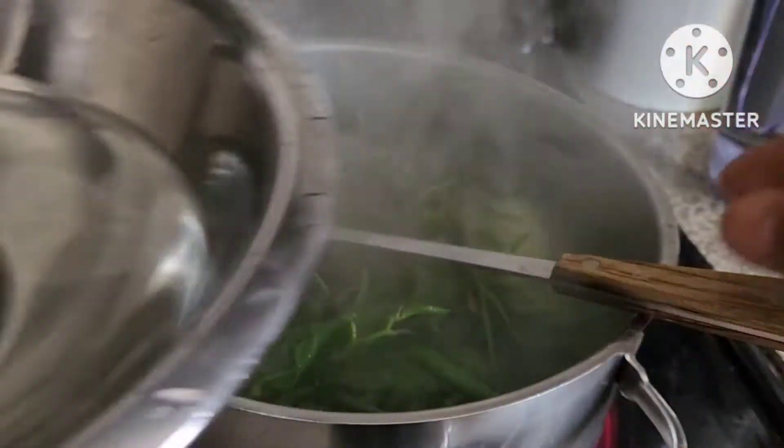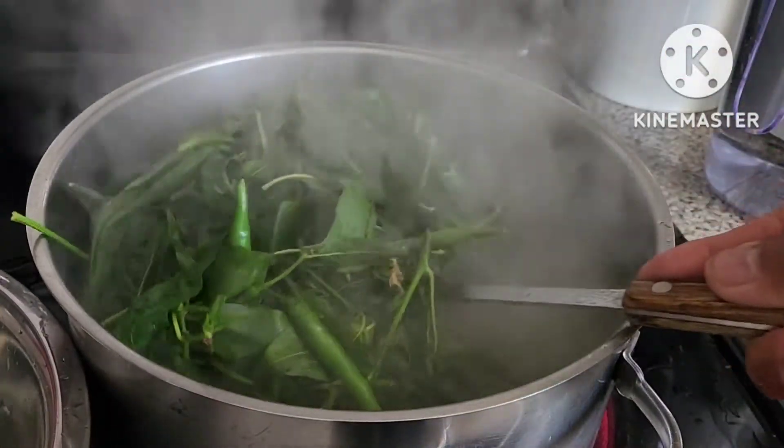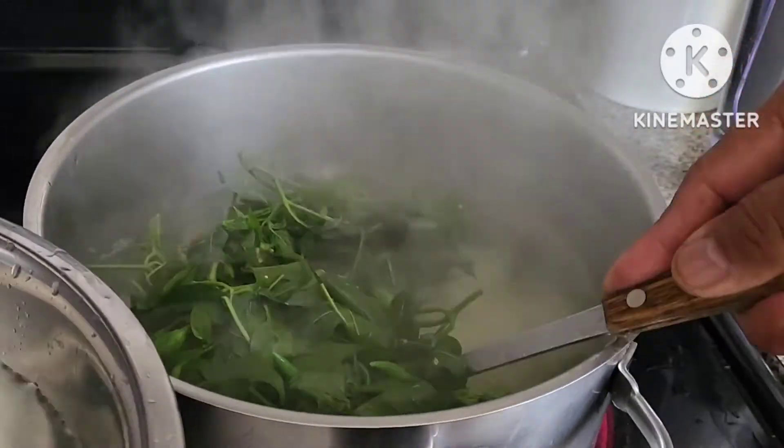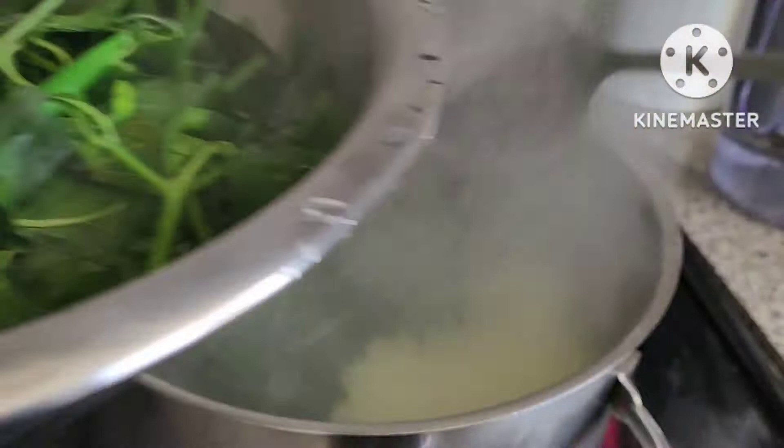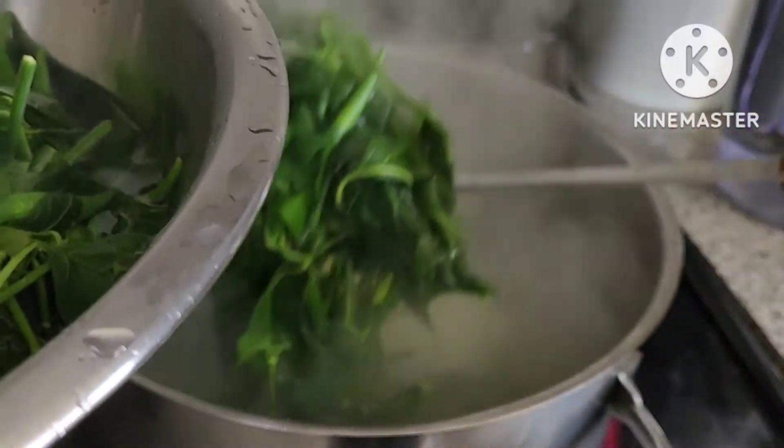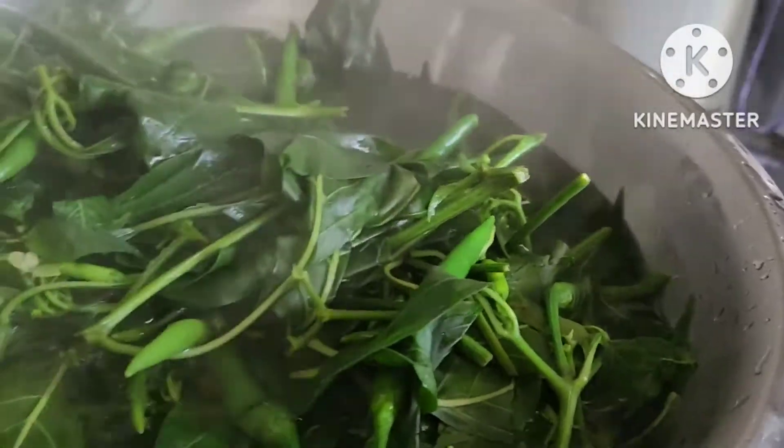That's it — soak again in cold water. See, if you soak in cold water, it's a permanent grain — the color and texture stays.